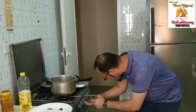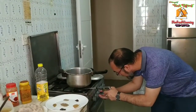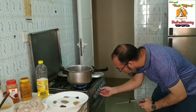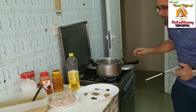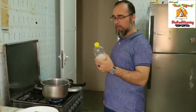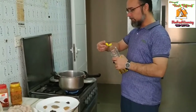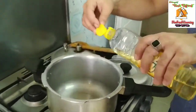First of all, we have to switch on the burner — keep it on a low flame. I'm going to switch on the burner in front of you like this. After that, you have to use half a cup of oil and put it inside the pan.